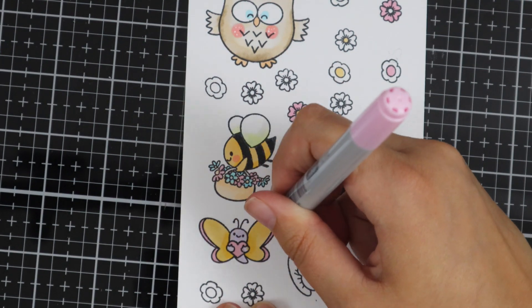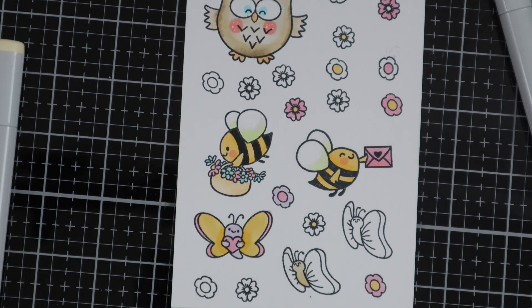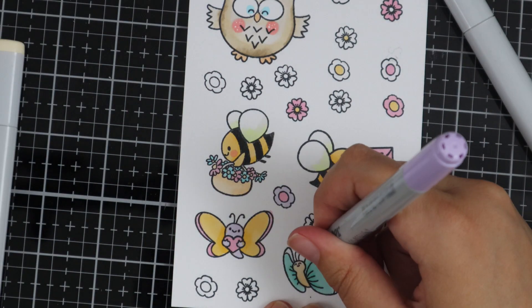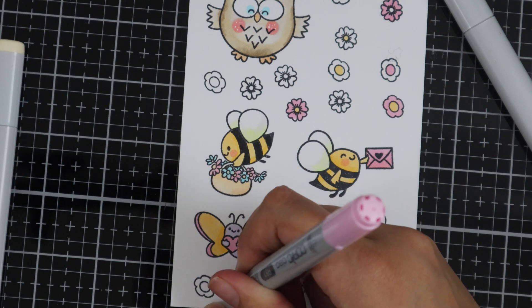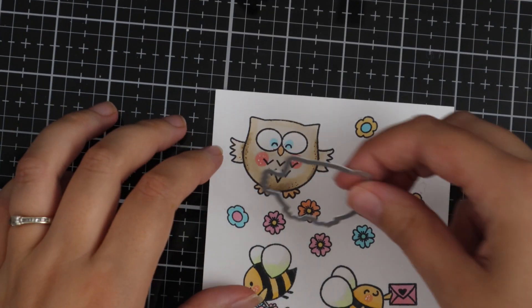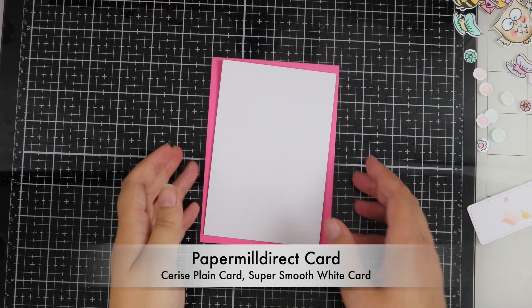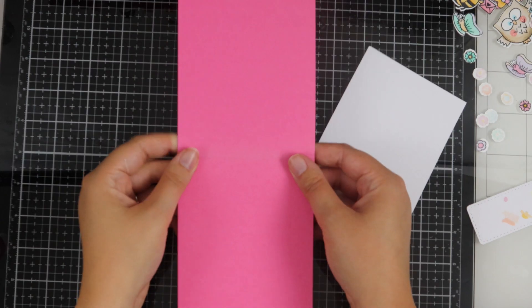For the colouring of the flowers I've just gone ahead and used the pinks, the greens and the yellows from the Copic markers that I used for the other images. Now all the images are coloured, I'm just going to run these through the die cutting machine with the coordinating dies.